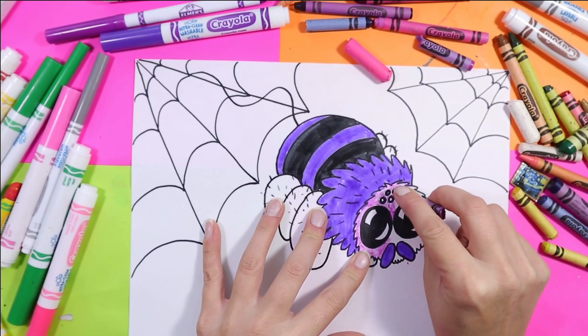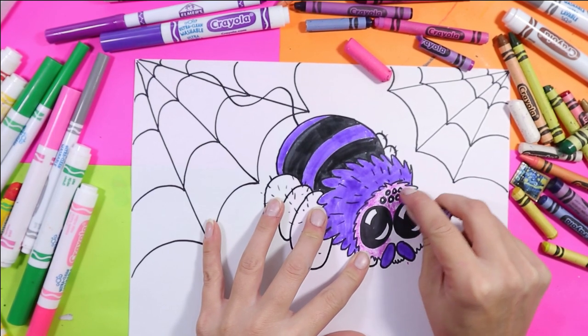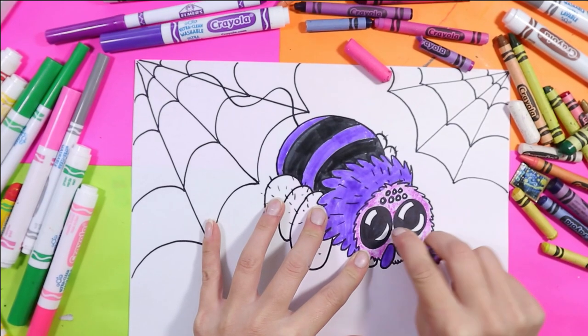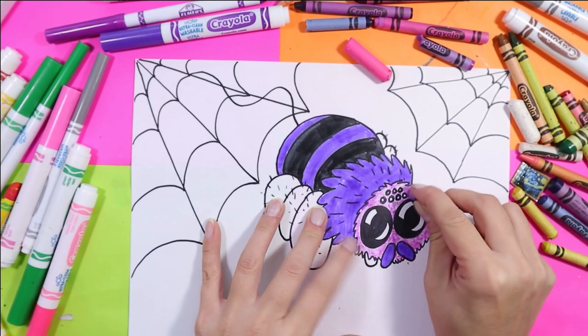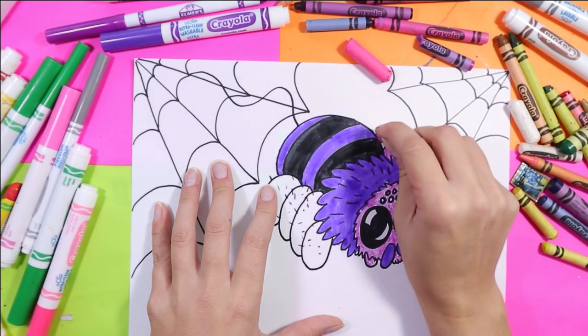If anybody knows of a wax crayon that doesn't break, please let me know. My head and these cute little legs I'll do next.